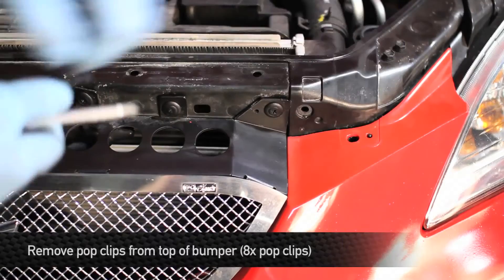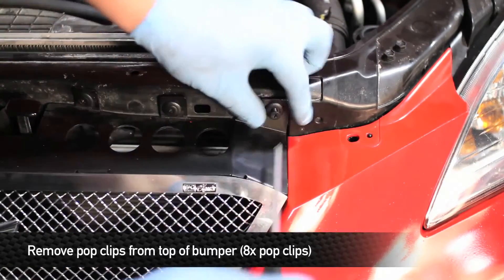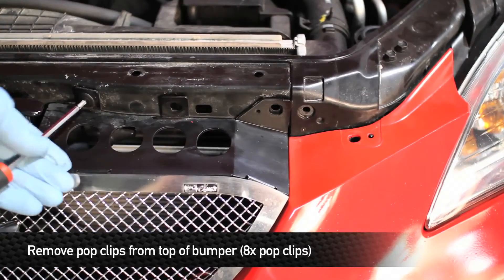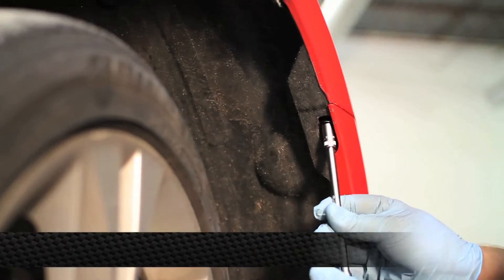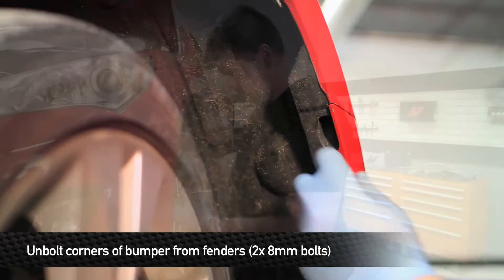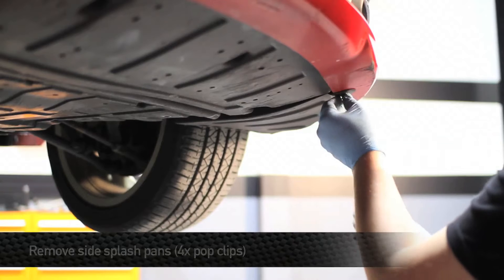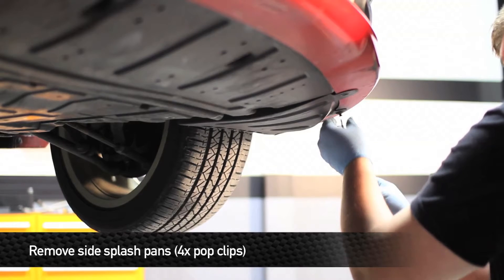Next, remove the eight pop clips that hold the bumper to the radiator support. Then remove the two 8-millimeter bolts that hold the corners of the bumper to the fenders — there's one bolt on each side. Next, remove the two pop clips from both of the side splash pans. This will allow you to gain access to disconnect the fog lights.